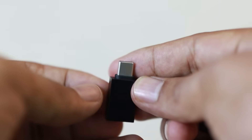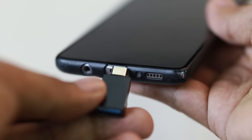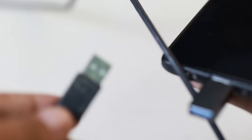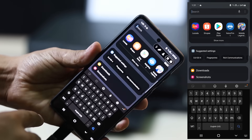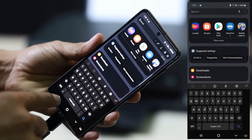What I'm using is a phone that has a Type C connector, so I'm going to use this one — Type C to USB connector. I'm just going to plug it to my phone, then plug in the USB cable going to the printer.